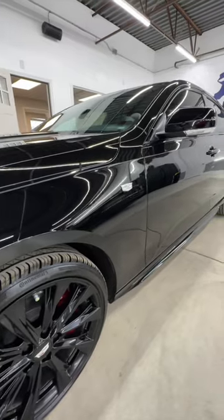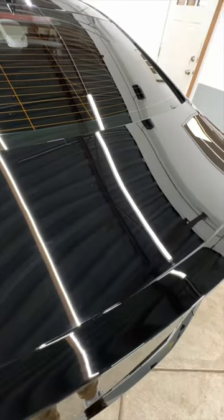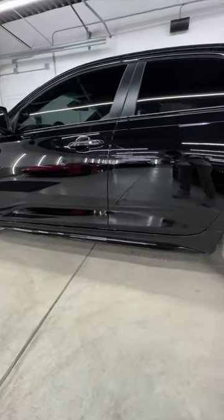We got a really good correction on this for how hammered the paint was. Got about 95% of all imperfections out and really brought it back to its shine. Ceramic coating on it — check out this final result.